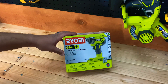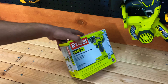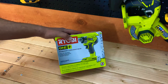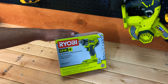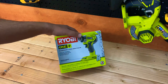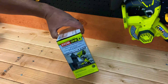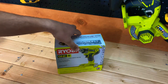Those tri-beam LEDs are going to come in really handy for working in dark corners and lining up screws. It looks like it's got a three-year warranty, which is always good. This is actually the bare tool, so it doesn't come with a battery or charger, but that makes it a lot cheaper.